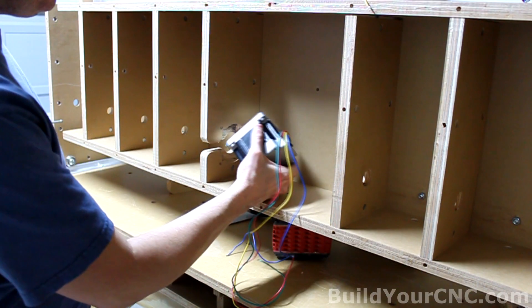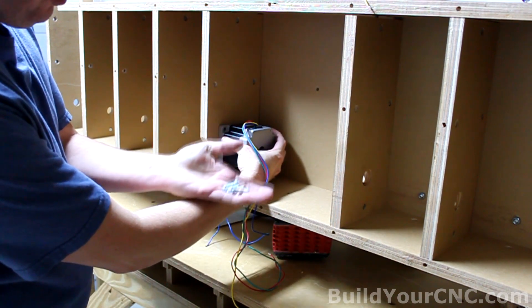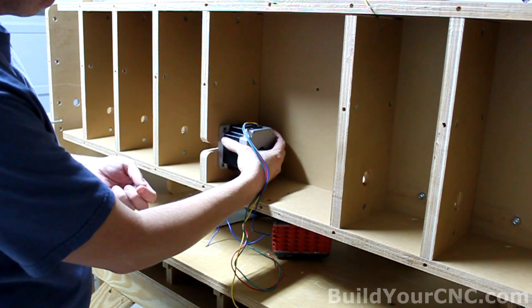Next, I'll install the X-axis motor. I'll be mounting it in this position here. I'll use four one-inch screws, quarter-inch screws, and four standard nuts.